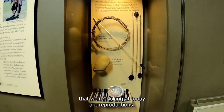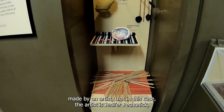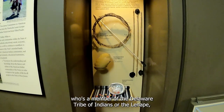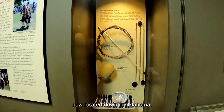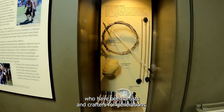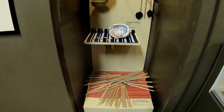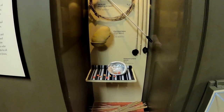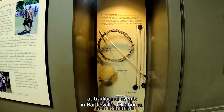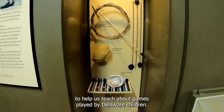Friends, the toys and games we're looking at today are reproductions — traditionally made copies made by an artist. The artist is Jennifer Pachanik, who's a member of the Delaware Tribe of Indians, or the Lenape, now located down in Oklahoma. Jennifer comes from a whole family of artists who have been artists and crafters for generations. It was her mother and her aunt who made the regalia — the traditional clothing we looked at just a moment ago. Jennifer teaches Delaware children in playing games at traditional events in Bartlesville, Oklahoma, and she made these to be used in this exhibition to help us teach about games played by Delaware children.